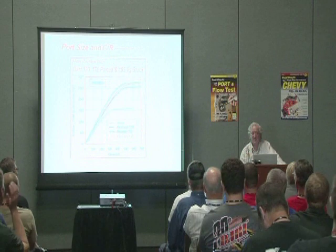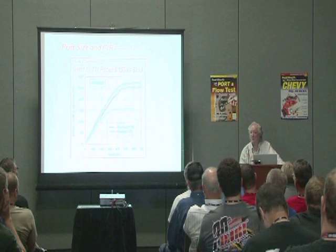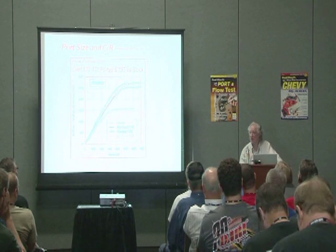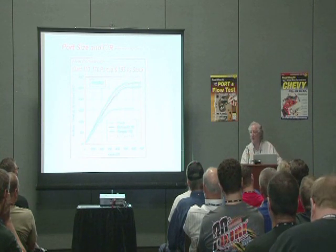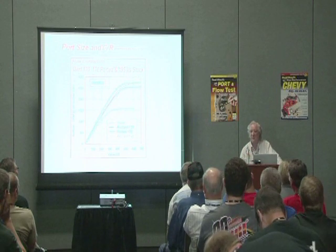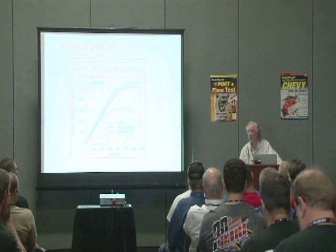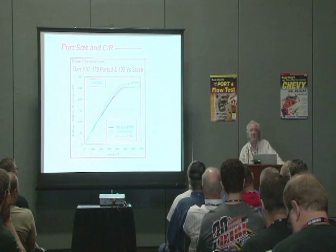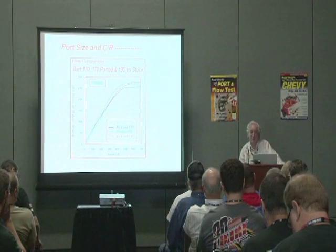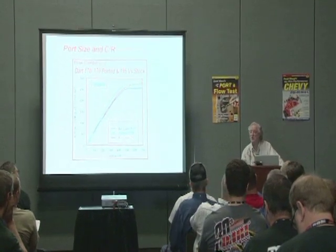I did some calculations on one of Dick's pro stock engines, and at 10,000 RPM, the velocity of the air in the intake port from the plenum to the valve has the same energy as a pellet from a high-powered air rifle that will put a .177 pellet through the skinny side of a two by four. That means that air has got enough energy that you wouldn't want to be hit by it. So that's what rams the air in after the pistons on the way up.